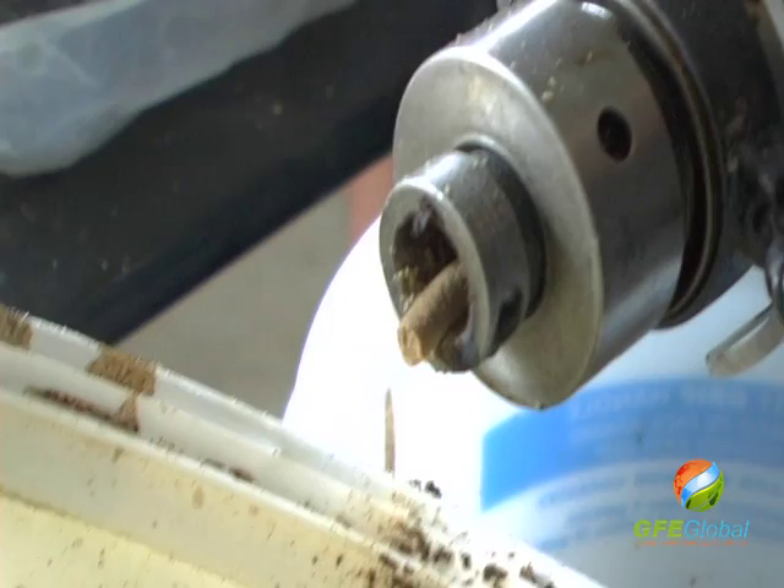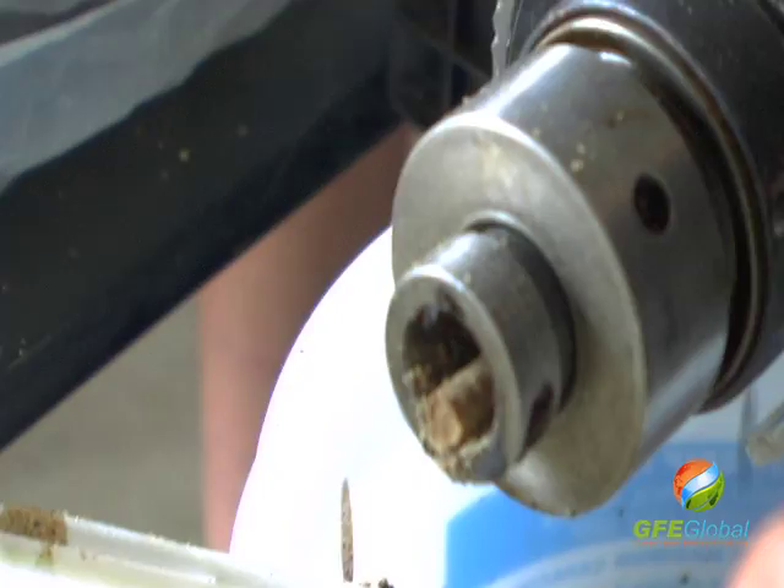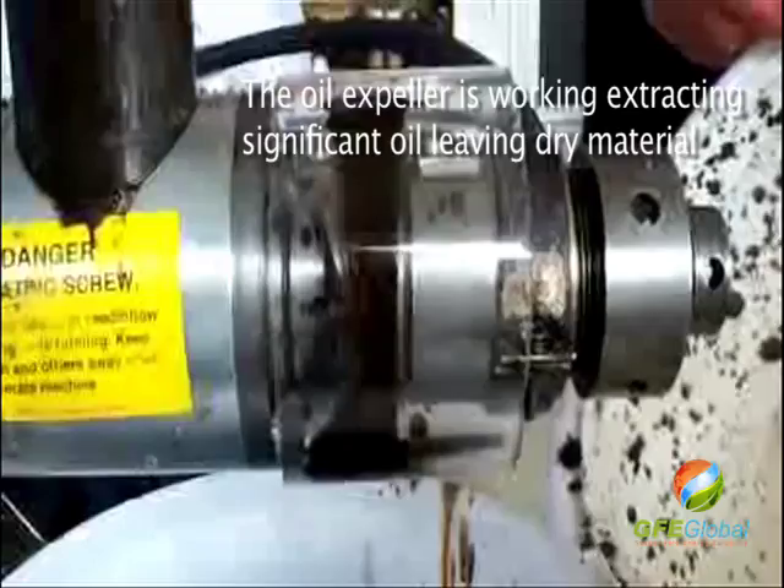Look at how dry it's coming out there. It's right in there. You want to put the funnel in? Put the funnel in, otherwise it doesn't work. Put it in there.